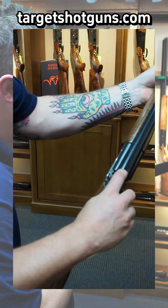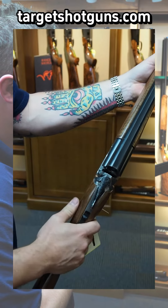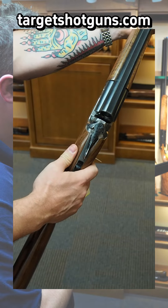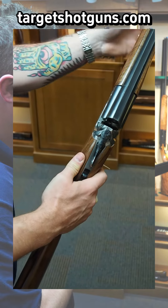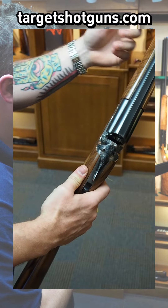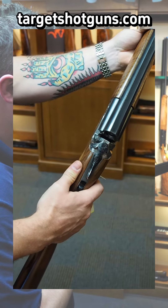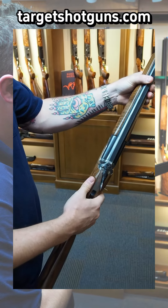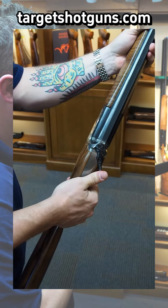If you were to hypothetically close your gun and the top lever returns to center and does not move from its original position — if you shut it and the top lever didn't move — that's a very good sign that this gun is a prime candidate for a lock and block job. Right of center is good: positive lock and block engagement.